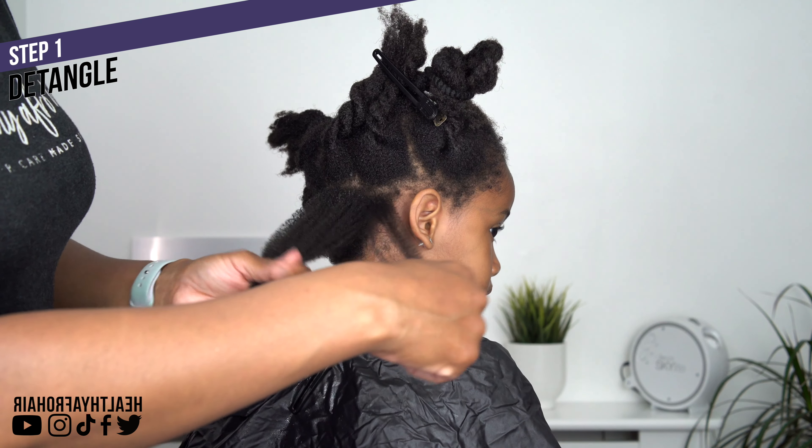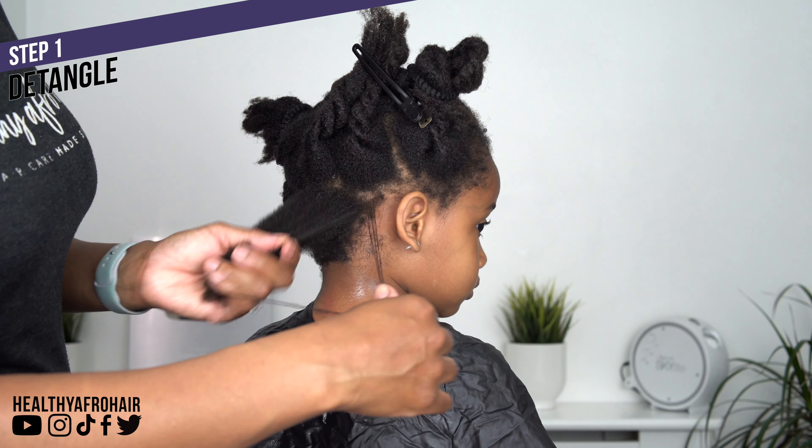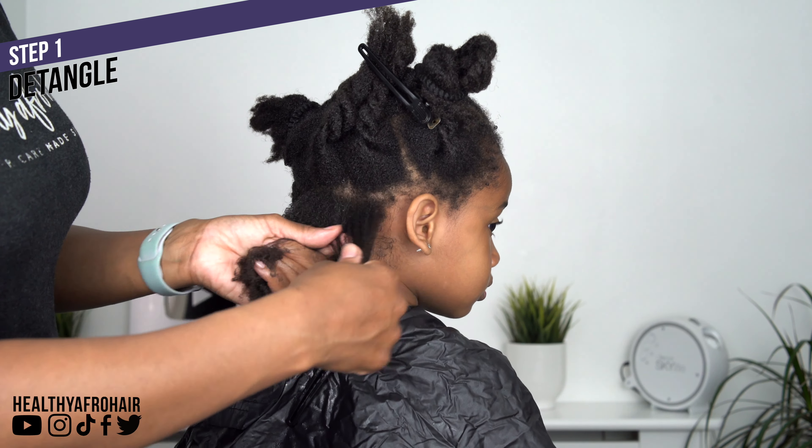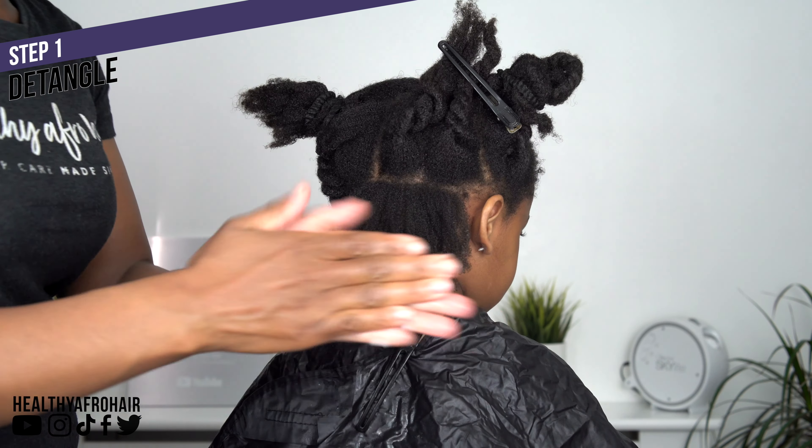I like to start off with finger detangling Ava's hair first, as it helps to carefully separate out her strands so I can feel my way through the knots and tangles and remove them. I always do this before going in with a comb so I'm not breaking her hair.